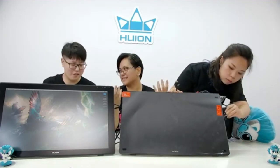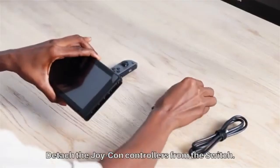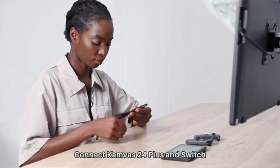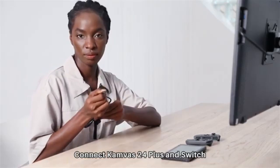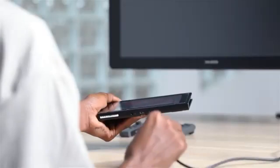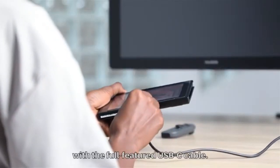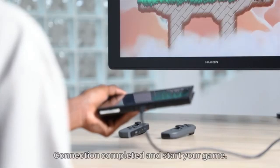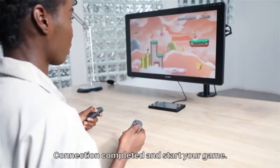The Kamvas 24 Plus has a screen but no built-in computer, so you must connect it to a computer. To do so, it has two USB-C ports — one connects to a 3-in-1 cable, while the other connects via USB-C to USB-C. If you want to use the tablet for typing, you can connect a keyboard using the USB-A port. For laptop or computer connectivity, you will use the HDMI connection.